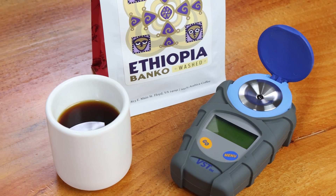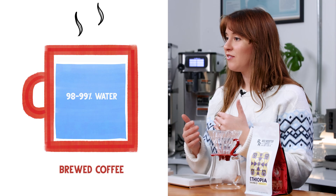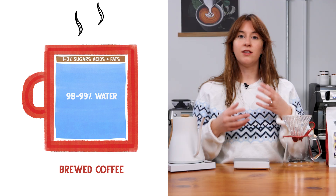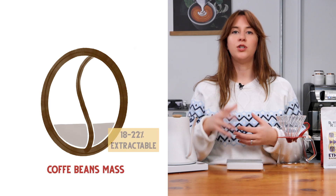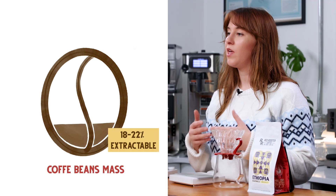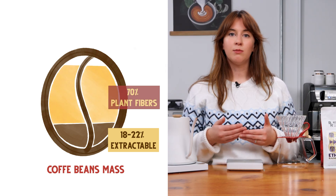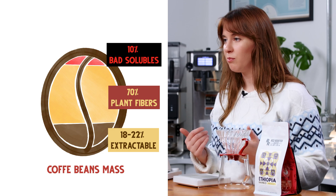Let's break that down even further. Coffee is made up of 98 to 99% water. The rest of it — that one to two percent in your beverage — is the good stuff: sugars, acids, and fats. A coffee bean's mass is 18 to 22% extractable with good qualities. 70% is empty carbs and plant fibers, and 10% is bad solubles you do not want in your brew.